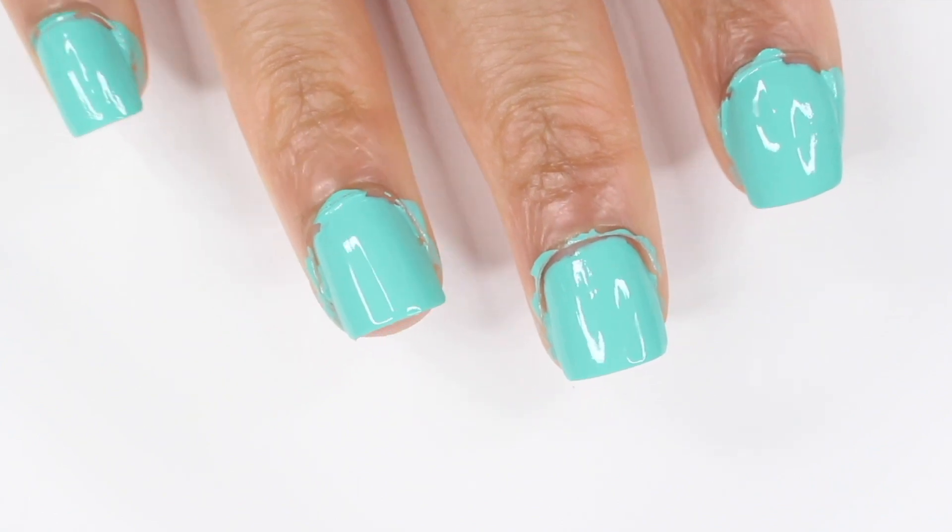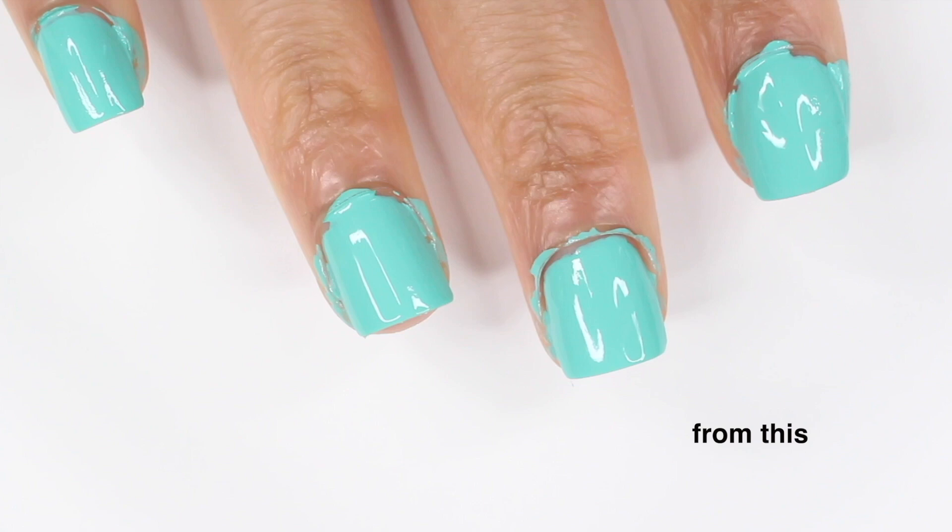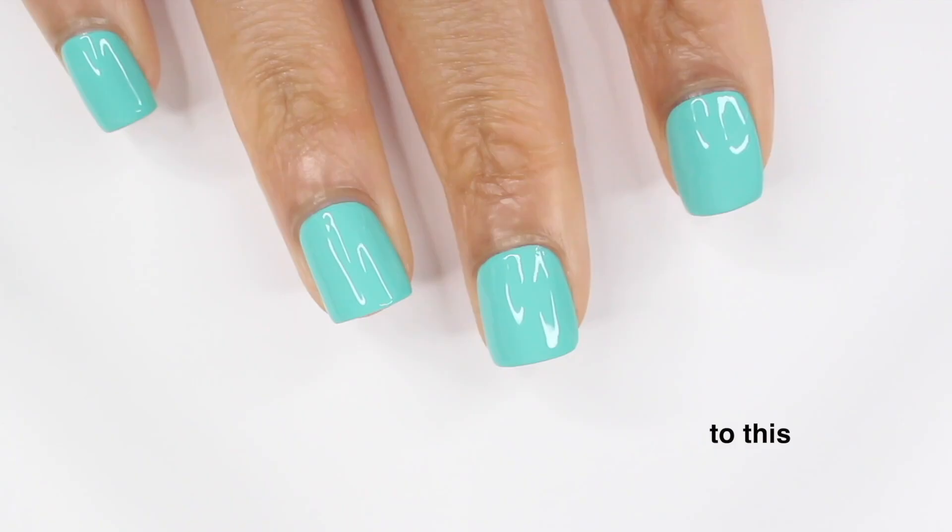Hey guys, it's Gabby. Welcome back to my channel. For today's video, I'm going to be giving you guys my tips on painting with your non-dominant hand. These are just some of the things that helped me go from this to this, so I'm really hoping it helps you guys out too.